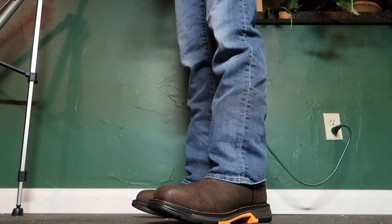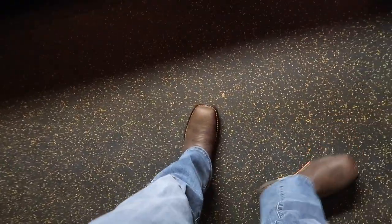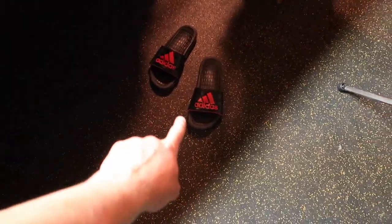I brought these home and I showed my dad, and he didn't even think they were work boots. He was like, 'Wow, those things are fancy.' Here's the top view. Awesome boots here guys — check out those boots, those are my favorite.